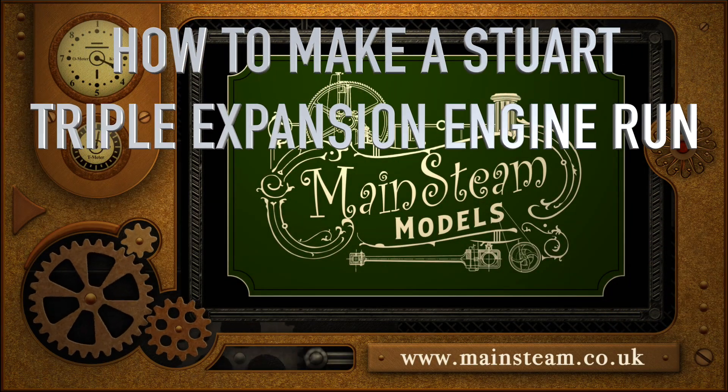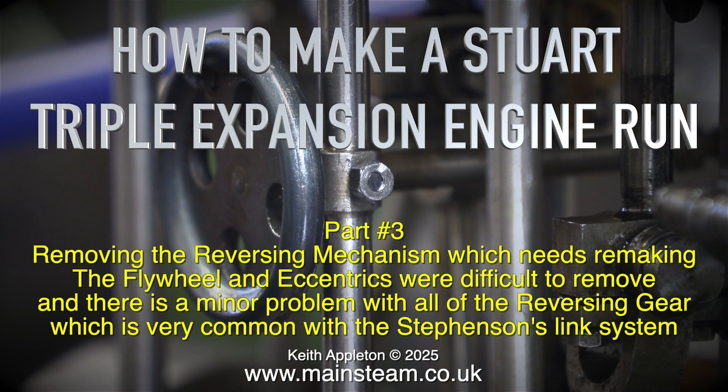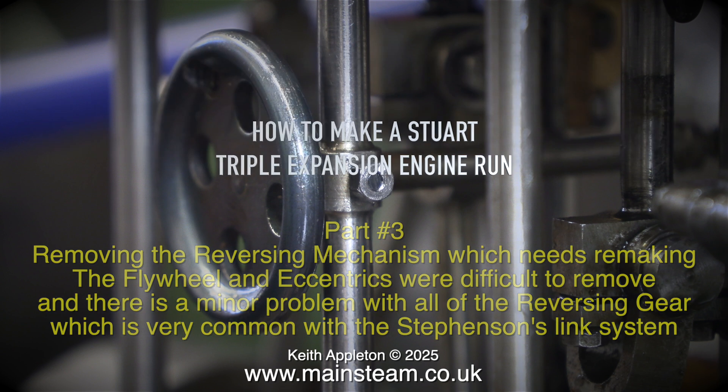How to make a Steward triple expansion engine run. This episode covers removing the reversing mechanism which needs remaking. The flywheel and eccentrics were difficult to remove, and there is a minor problem with all of the reversing gear, which is very common with the Stephenson's link system.